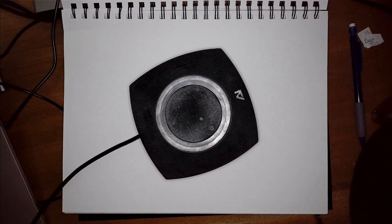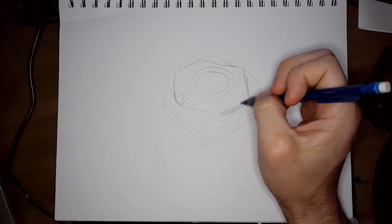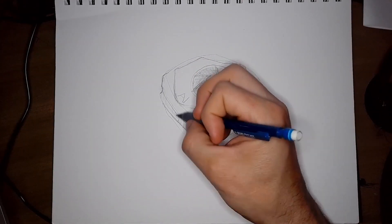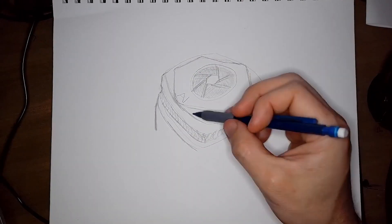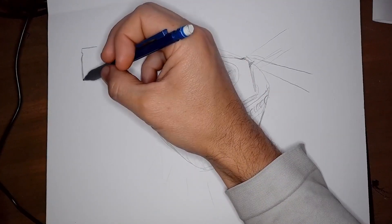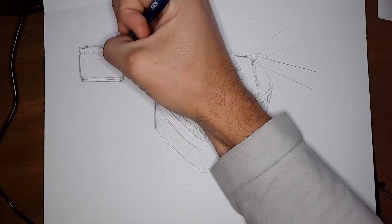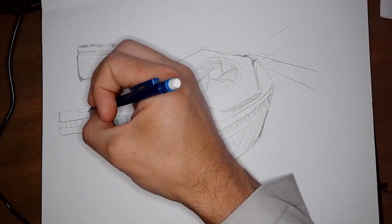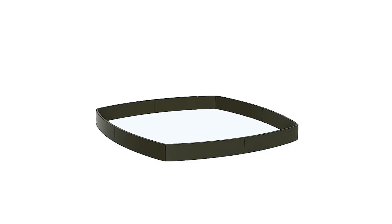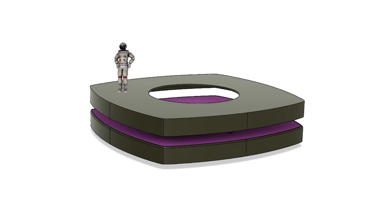It's time to get started and like many of my projects, this is going to start with a drawing because I don't exactly know what I'm going to make yet.